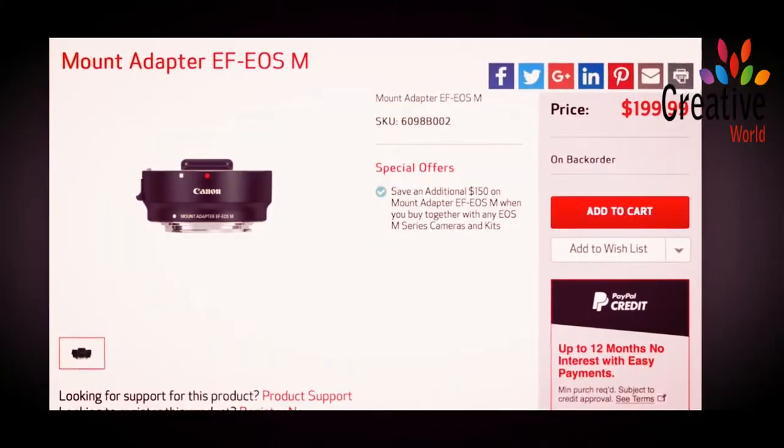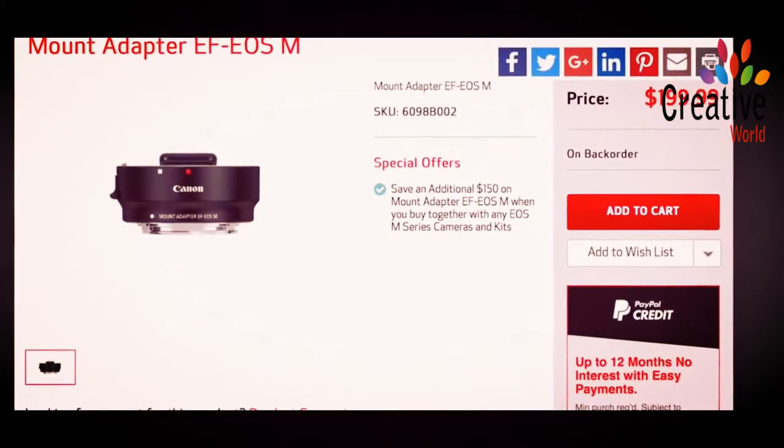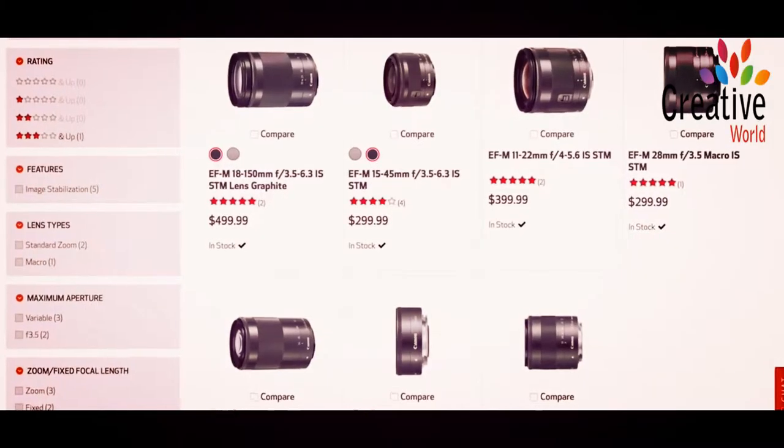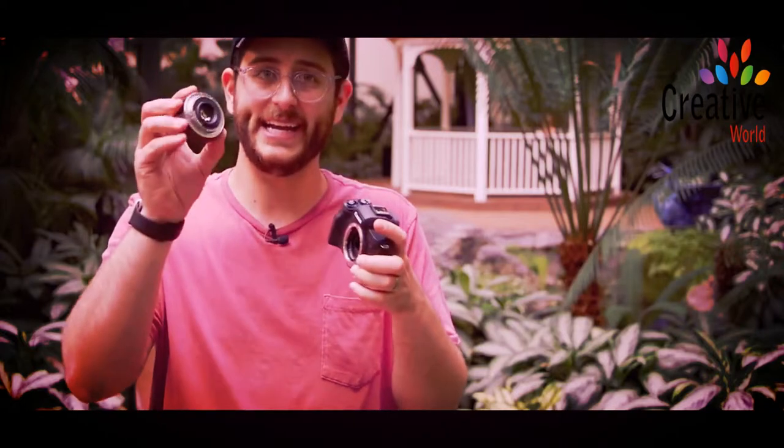If you do own other EF lenses at the moment, your only option is to get this adapter from Canon that converts the lens mount from EF-M to the standard EF adapter, allowing you to use any of the primes or zooms that you have. But I really recommend that you pick up an extra set of EF-M lenses. I know it's going to be a little pricey, especially if you already own some other lenses, but I really recommend it because these lenses are tiny.